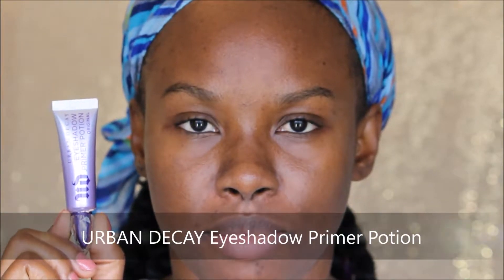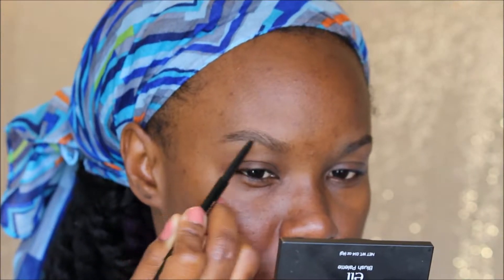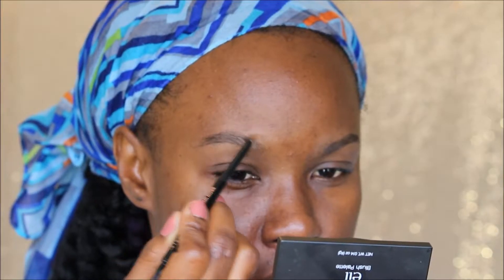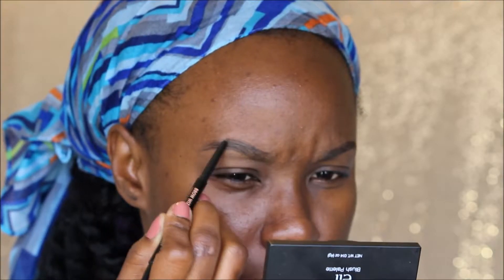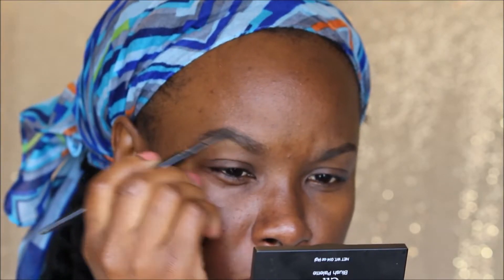To start things off we're going to prime the skin with the NYX Dewy Primer Spray — make sure your mouth is closed, as you can see I got some in mine. Then I'm priming my eyes and brows using the Urban Decay Eyeshadow Primer Potion. For my brows I'm taking the Anastasia Beverly Hills Brow Wiz in Chocolate, using the spoolie end to comb through and fill in sparse areas, then brushing through to distribute the product evenly.